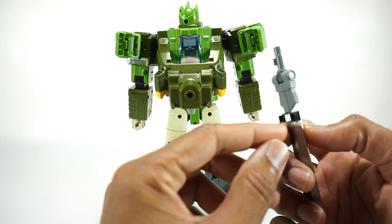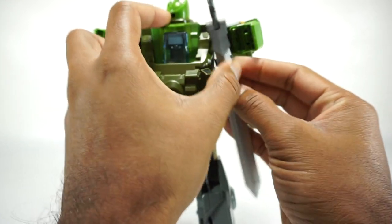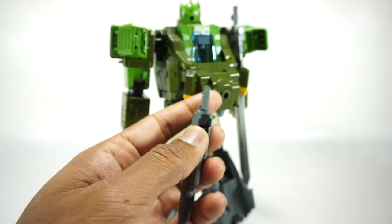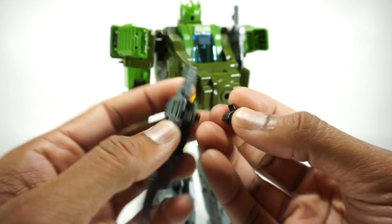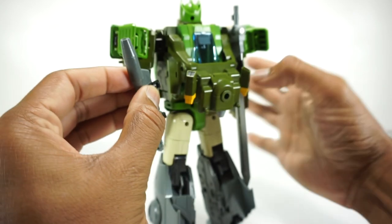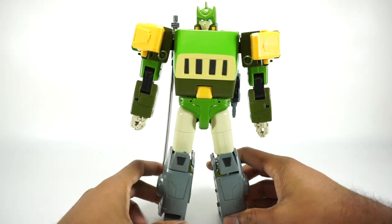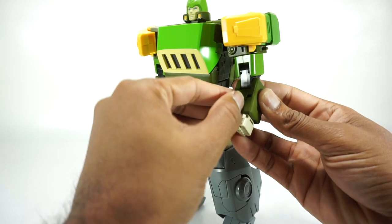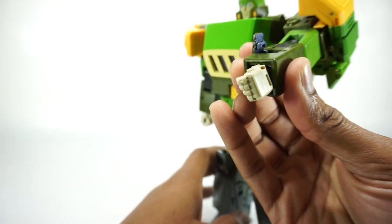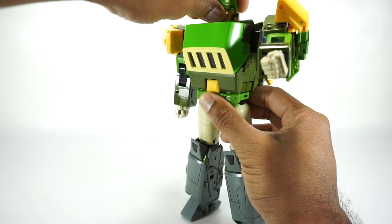Of course you can still store the weapons using the adapters on his back. Fold up the gun handle, grab the adapter piece, get it pegged in, and it sits on the back. You can store away his weapons while he's doing something else. One final little feature: on the arms, you can open up panels to reveal the little guns that are even painted in blue — from that one scene in the movie where he had blasters in his arms. A pretty cool inclusion.